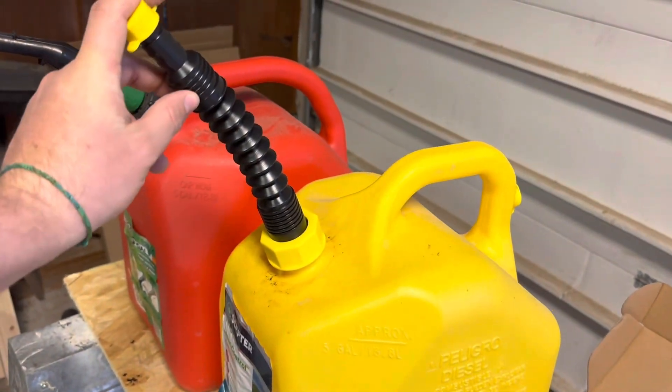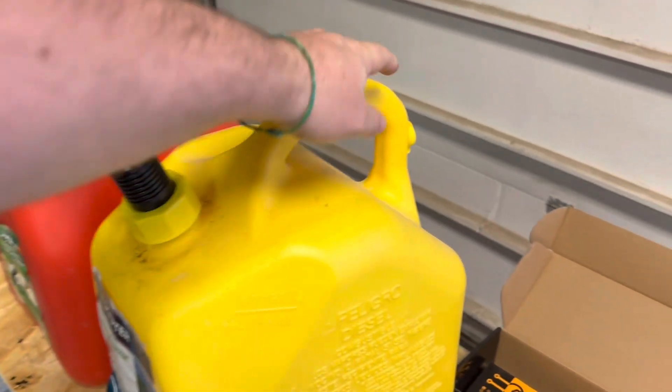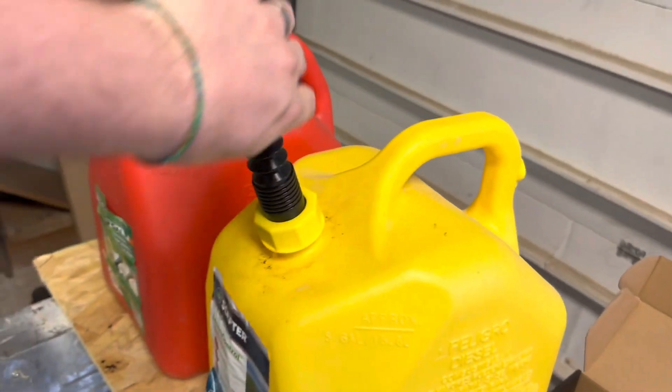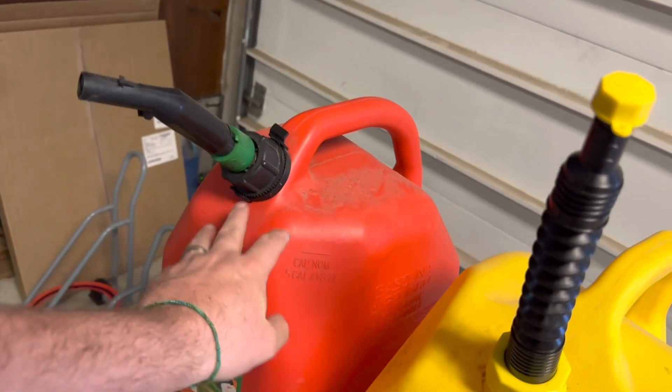I went ahead and did one can already to work through the process and make sure I had everything right. I added the vent cap, added the spout, and replaced everything. Now we're going to walk through doing it on this can.